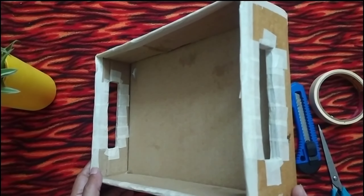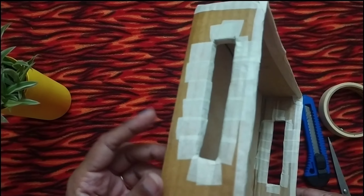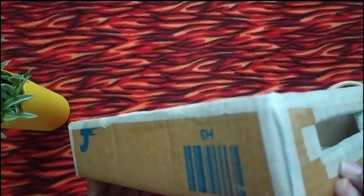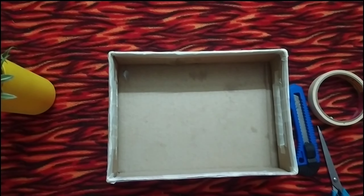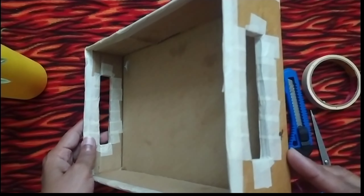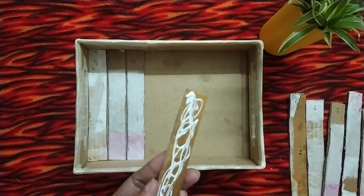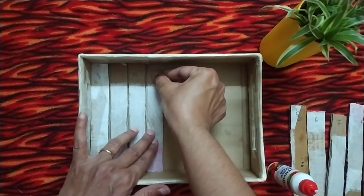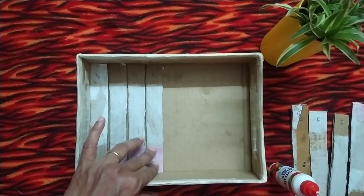After marking and cutting, I have applied masking tape to all edges of the cardboard box to give it a finishing. Now I am sticking all cardboard strips inside the cardboard box with the help of glue, keeping a small gap between the strips while pasting them.